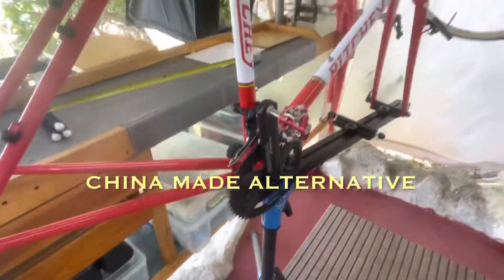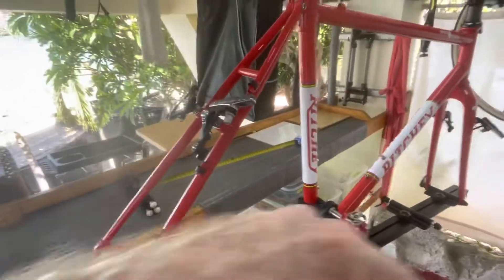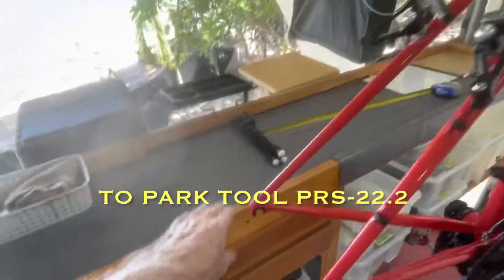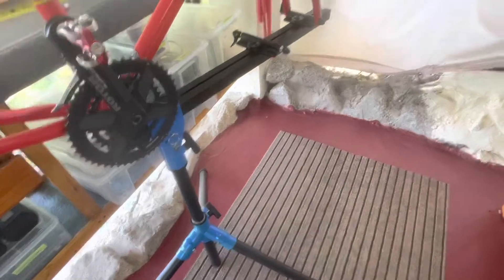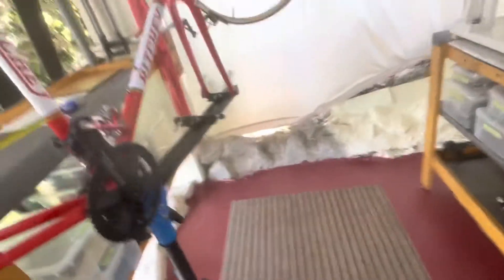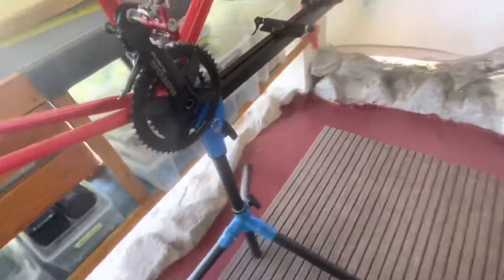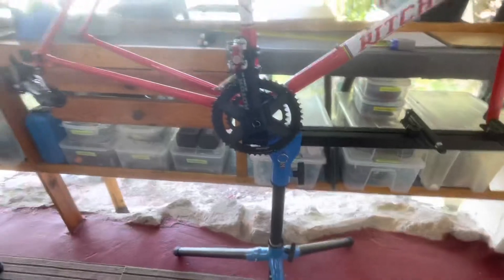I can raise it up to about here and then this thing can spin completely around because it clears the top edge. If I move it out into the middle here it can spin completely around and I can work from this side, which gives me unlimited room behind. But with the new downsizing of the table I have enough room to work in here.